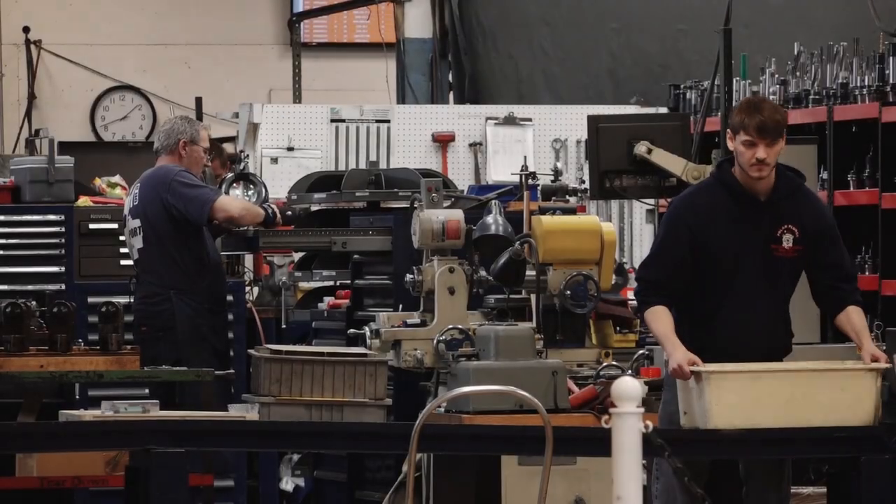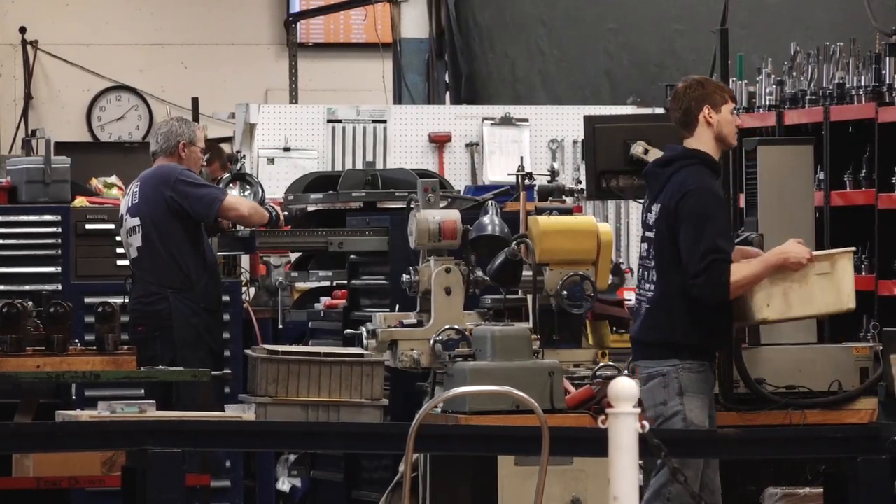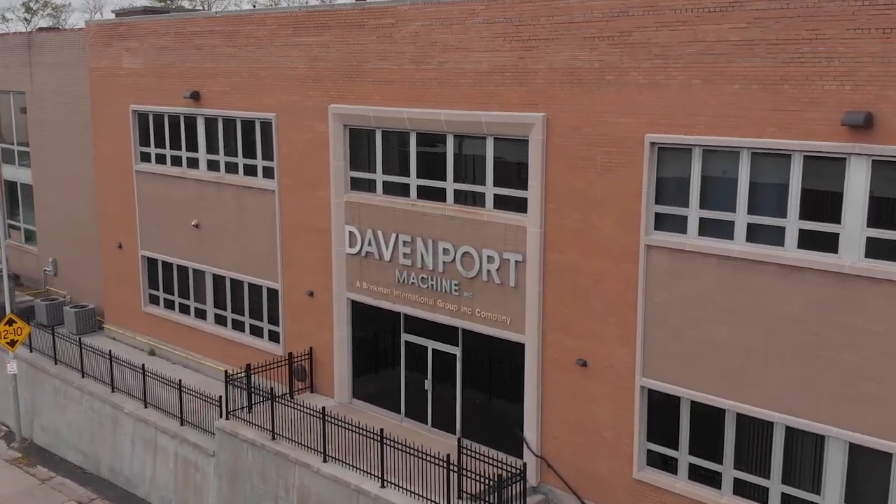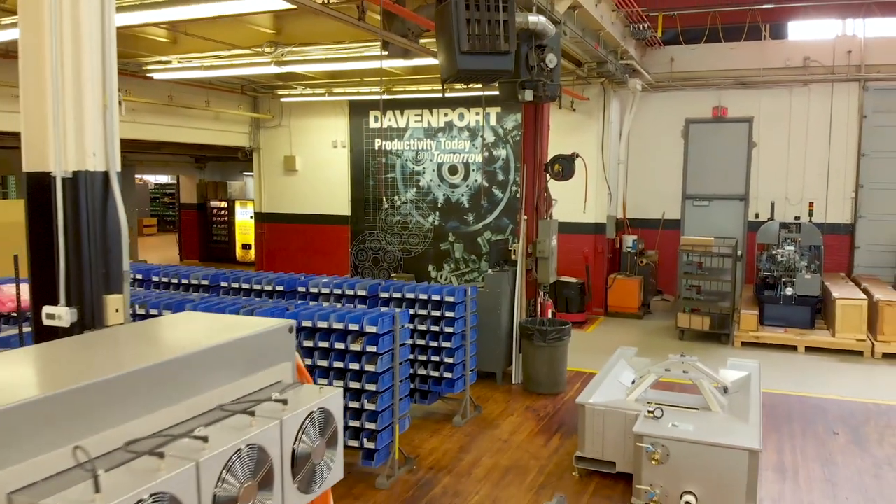Davenport itself and the Davenport machine are built on a long-standing heritage. Davenport's been a staple in the multi-spindle screw machine industry for the better part of a century.